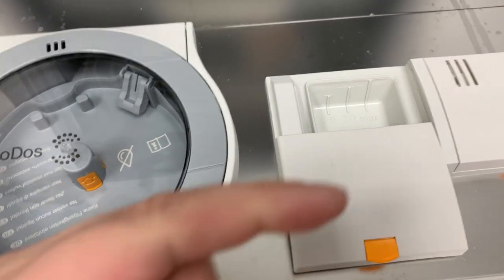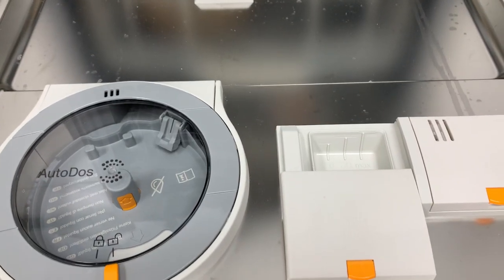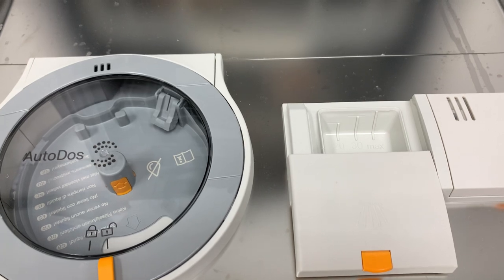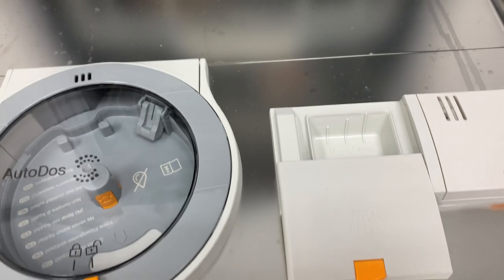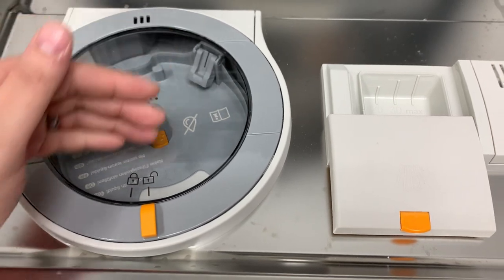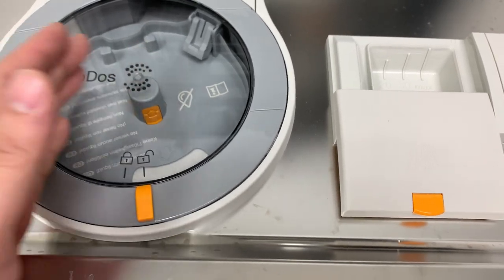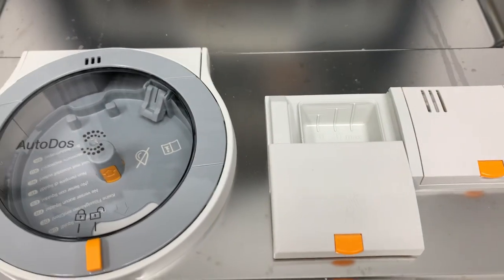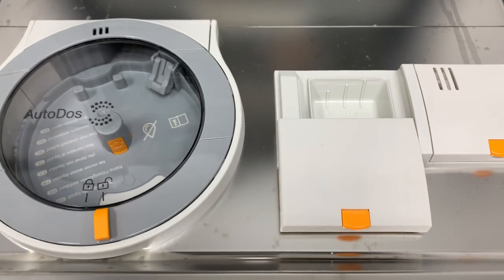For lightly soiled loads, you need very little detergent — we don't want the detergent etching glasses and plates, so lower temperatures are better. If you've got heavily soiled things, we want higher temperature to make the enzymes more aggressive, and then more detergent. This system is great because the dishwasher knows exactly what it needs based on the cycle you've chosen, and the wash sensors may even adjust what the system uses.